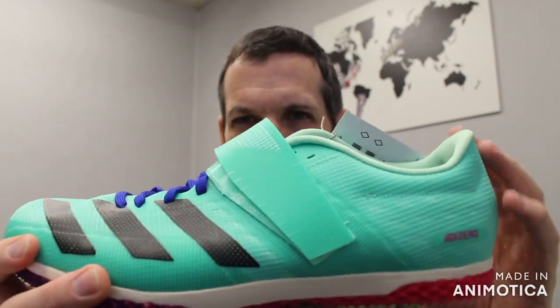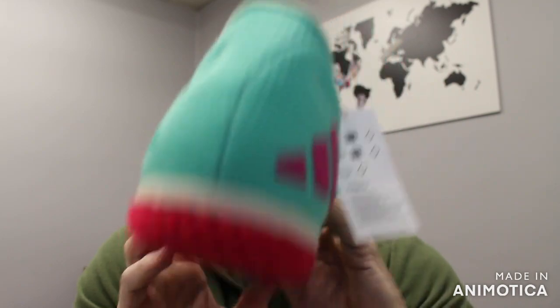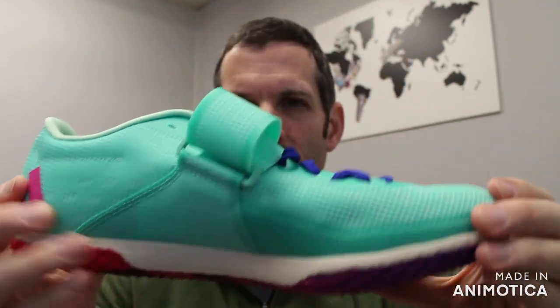So this is just a color update — no technology updates, no updates to the upper — but all around a great shoe. So let's get into it.